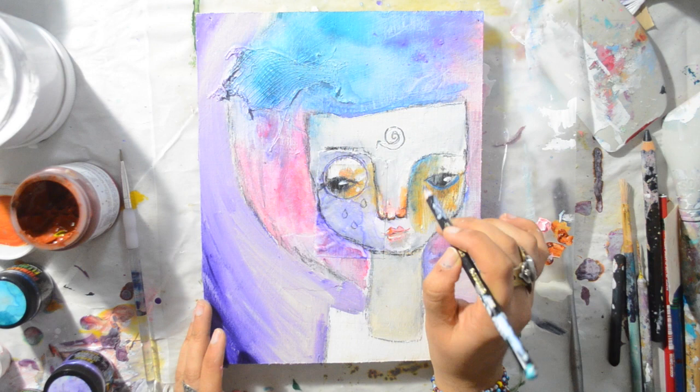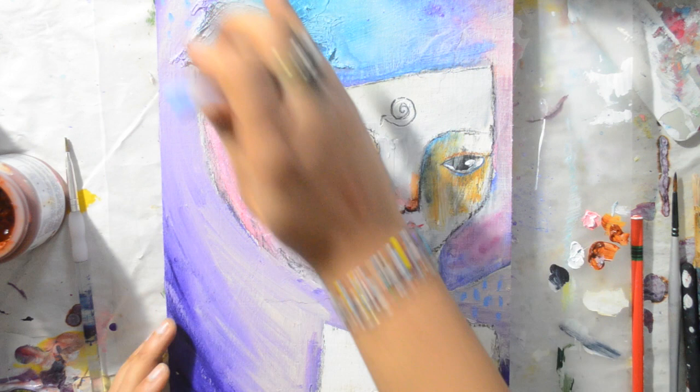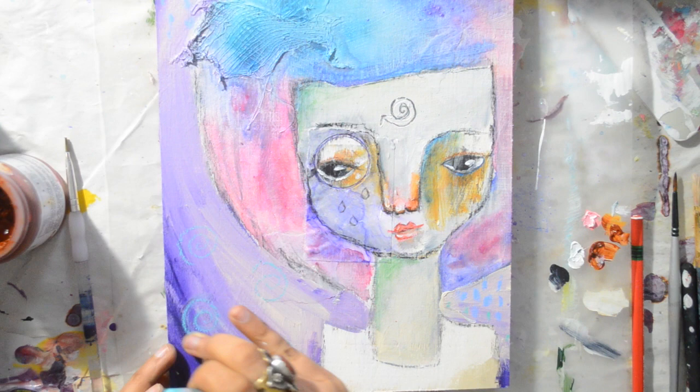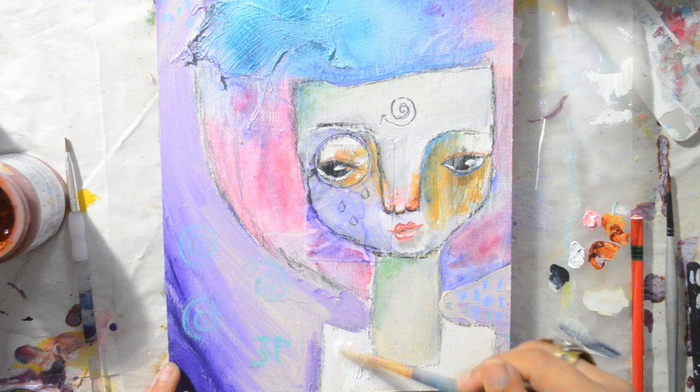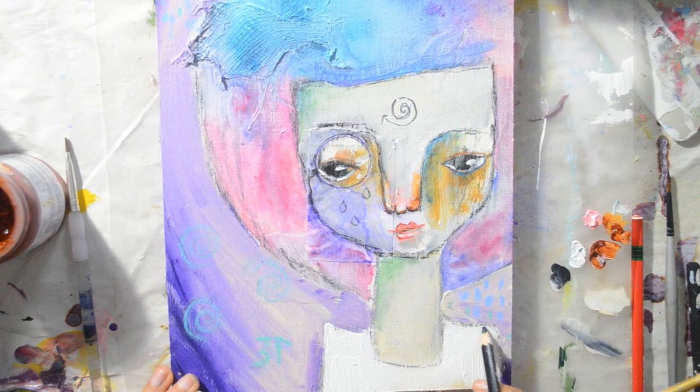And back to the nose, which is still ugly. Now time to get out the oil pastels — I have several brands. One of my favorites is the Neo Pastels by Caran d'Ache, and I'm just adding symbols in my favorite colors. Simple, simple, simple. For the shirt, I went with white paint and added some details with my water soluble pencil.